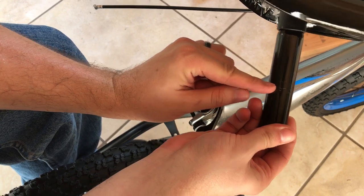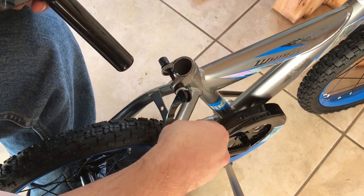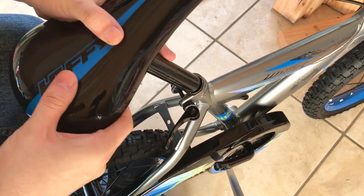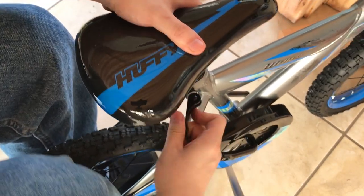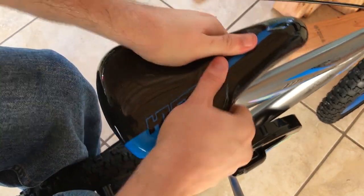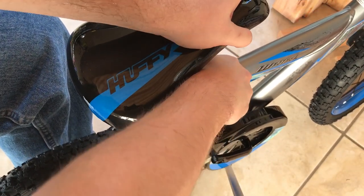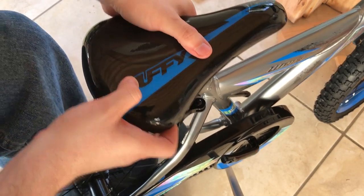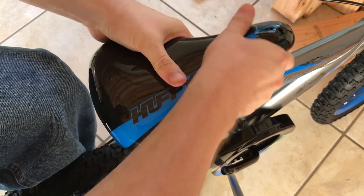Now for the seat — just like the handlebars, there's a minimum insert distance marked here, so make sure it goes in at least that far. Unclamp it, get the seat in, and make sure the seat is aligned. Close this clamp. Now it's much tougher. I'm going to give this just a few more turns. Set it to whatever height you need, and close this clamp. I can't get that to move now.